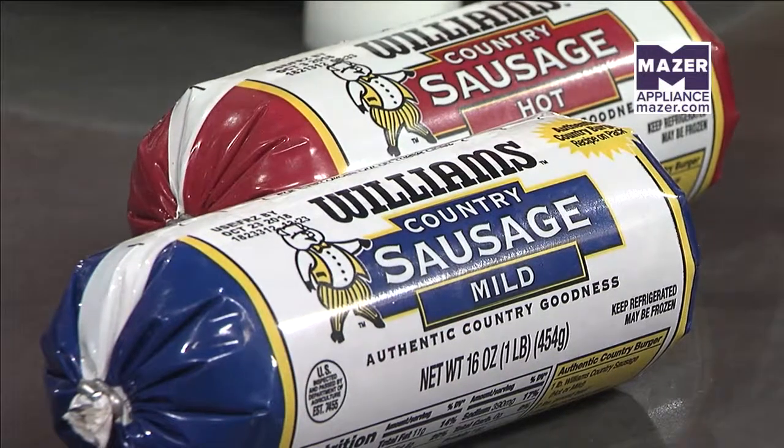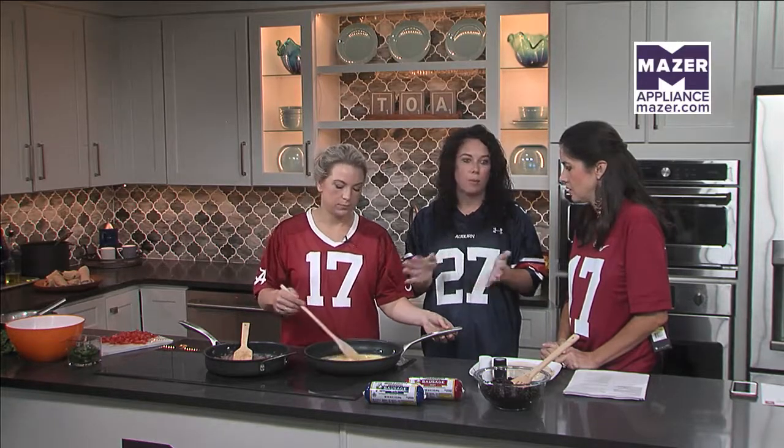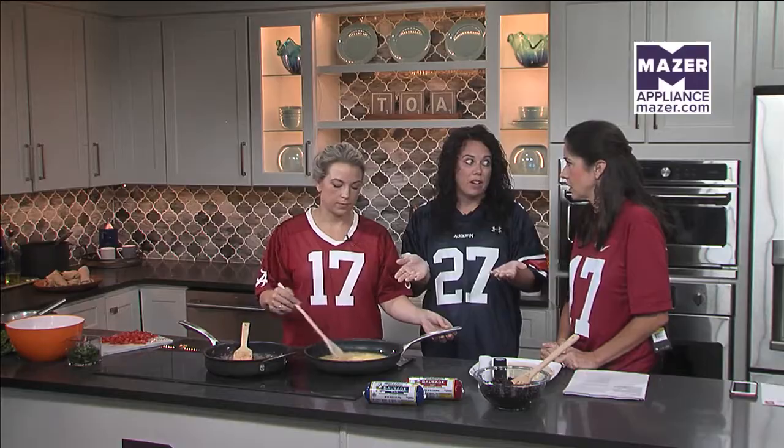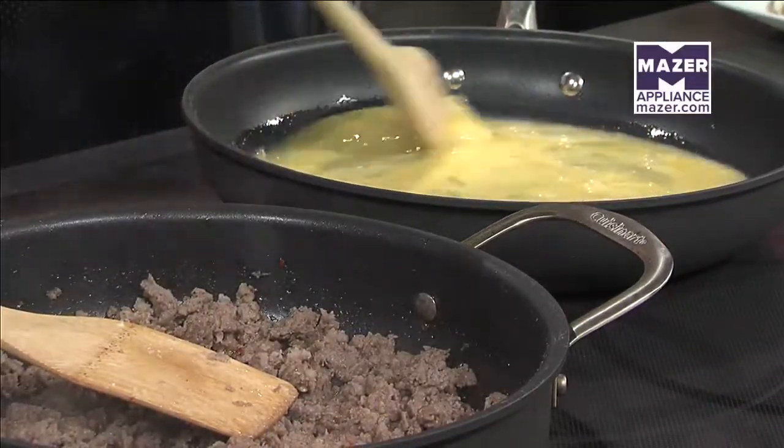These are the roll sausage, which comes in one pound. You can also get sausage patties which are pre-sliced — great for game day because you can do a sandwich. Take those patties right out of the freezer, throw them in your skillet for about three minutes on each side, then throw them on a biscuit and you're ready to go. Really easy option.